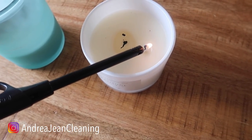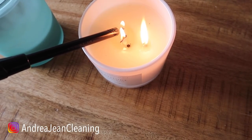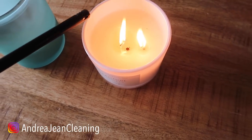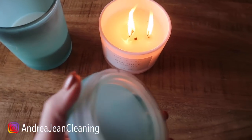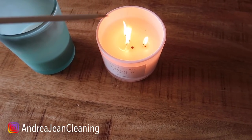So you're gonna go ahead, light your candles, and burn them as you normally would. This little trick is going to prevent that black soot from covering the top of your lid, and if you do not have a top, this will be awesome for you also.